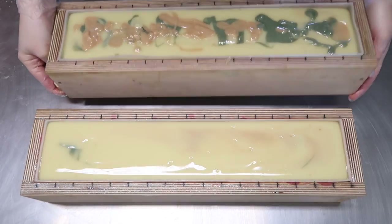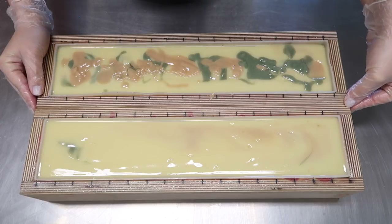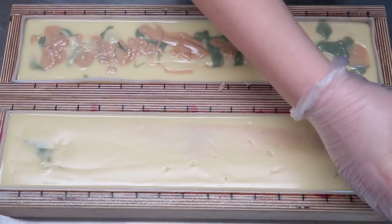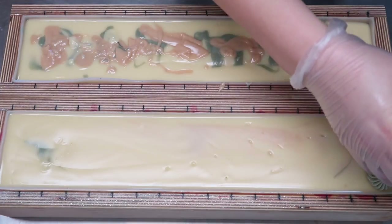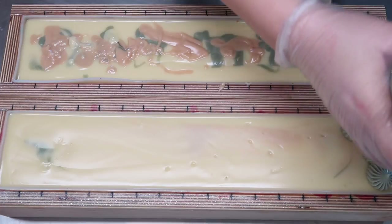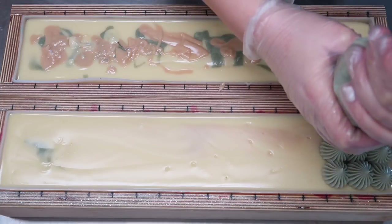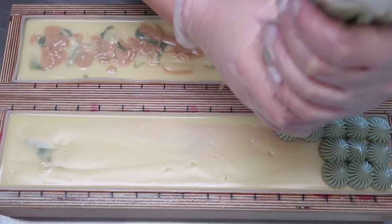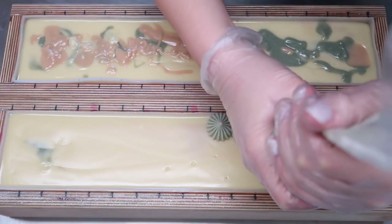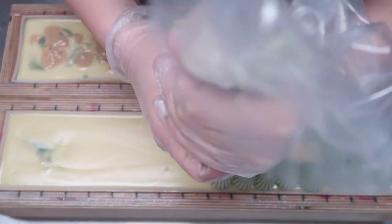I'm just gonna shake these down to make sure all the soap is evenly distributed throughout the loaf mold. Awesome possum. Now I am going to mix up our frosting. I've loaded my piping bag with frosting — the piping tip I am using I got off Amazon and I'll leave it linked below for you guys. I've also colored the frosting with some more spirulina powder, which gives it this nice natural green look. I am really really loving this soap. I've really been on a bit of a more natural soap-looking kick lately.